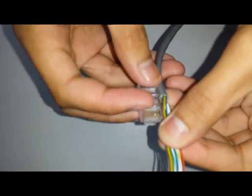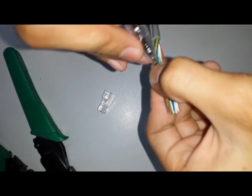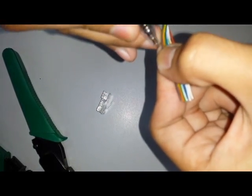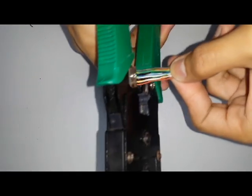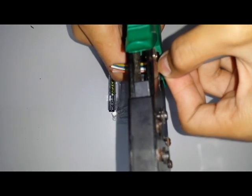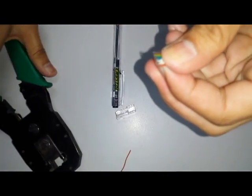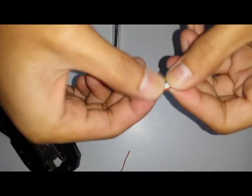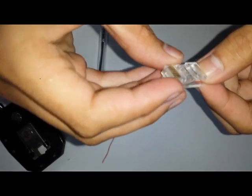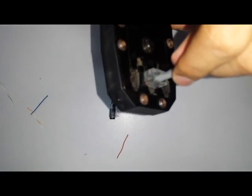Use the RJ45 as a cutting measure, then mark it with a marker or a pen. Get the crimping tool and cut the wire on its markings, then simply slide the wire through the RJ45. Give it a push, then get your crimping tool and give a very tight squeeze.